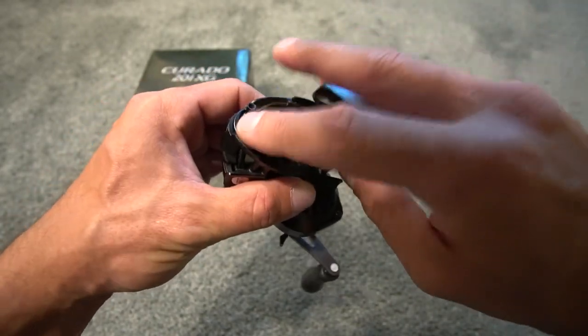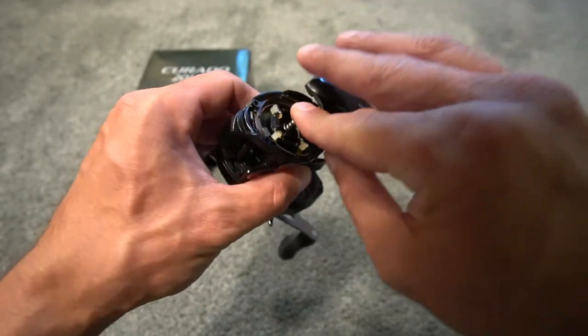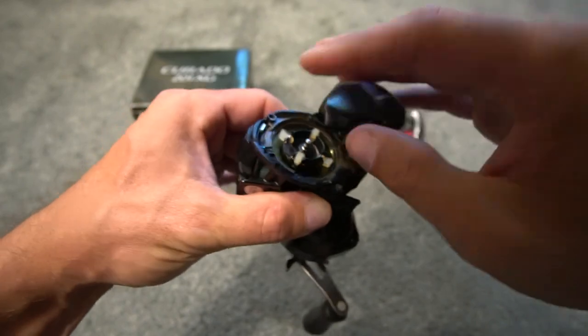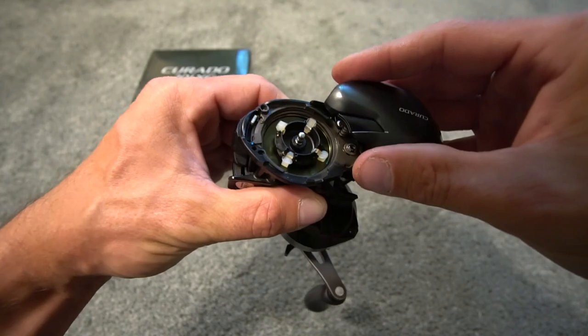So just for example, this is all four brakes on. Let's say you want two on, two off — leave two down, put two up. If you want three on, one off, all you do is turn one off.